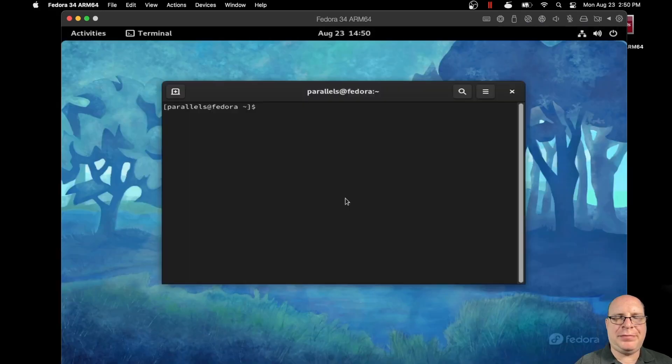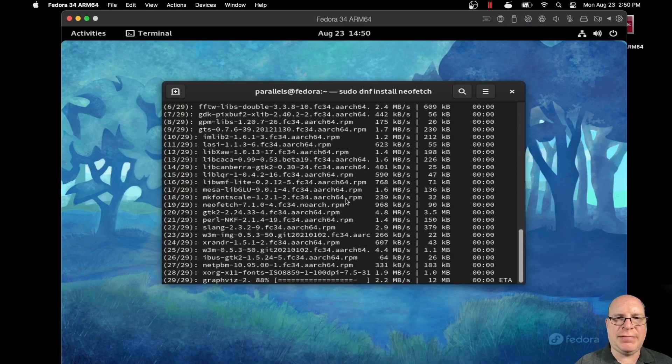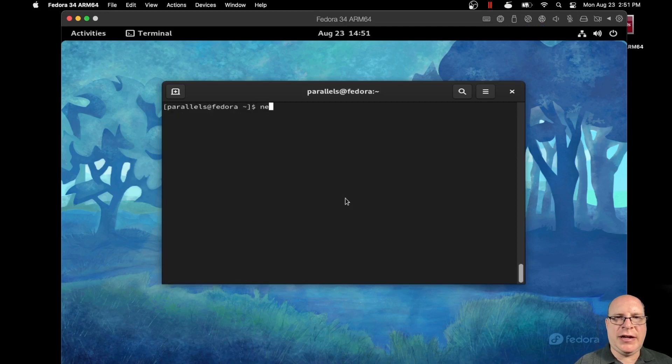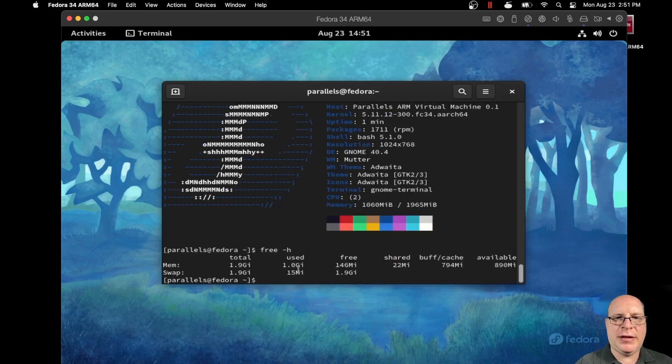Let's launch the terminal again and sudo dnf install neofetch to take a look at our status here. That pulls in a bunch of packages. Let's clear the screen and type neofetch. This is what we're currently running — GNOME 40 — and we're using about half of the two gigs that the VM is assigned, about one gibibyte, and a bit of swap there too. So for an eight-gig MacBook Air, Parallels wants to use two gigs by default. Let's see if we can tighten this a little further.